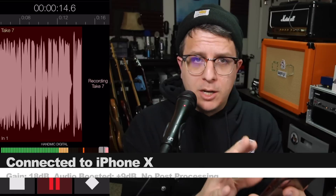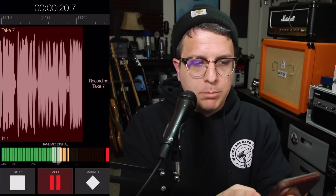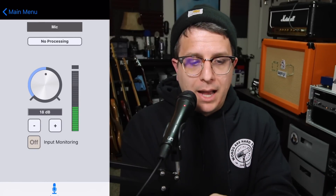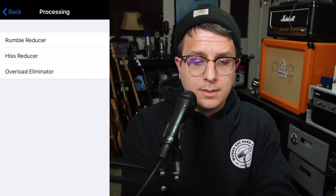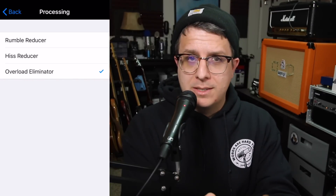Now I'm recording the Sennheiser Handmic Digital into my iPhone X directly. I am recording this audio in the Apogee Meta Recorder app at 24-bit, 48 kHz. I'll jump over to the Apogee Maestro app — we have no processing turned on, and my gain is at 18 dB. I've turned on the Overload Limiter, and this is how it's sounding.